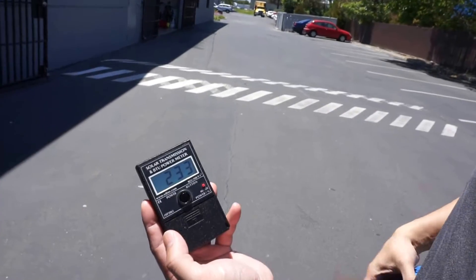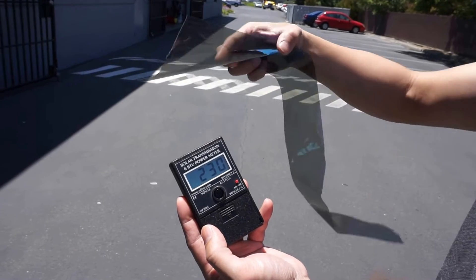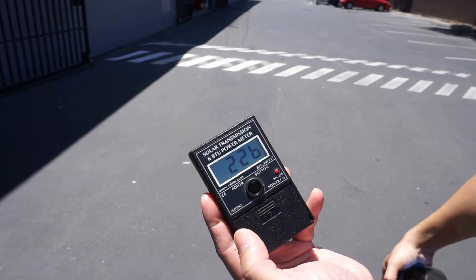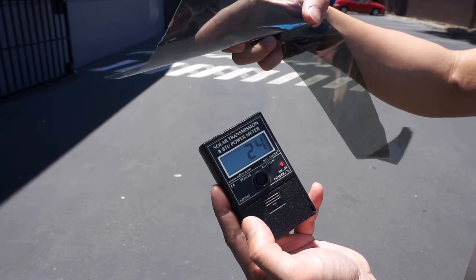There you go, Stratus 30. BTU is about — let's get it to about 2.30 right there. So about 24, 25, 24 BTUs. Drops it down quite a bit — 24, 23.